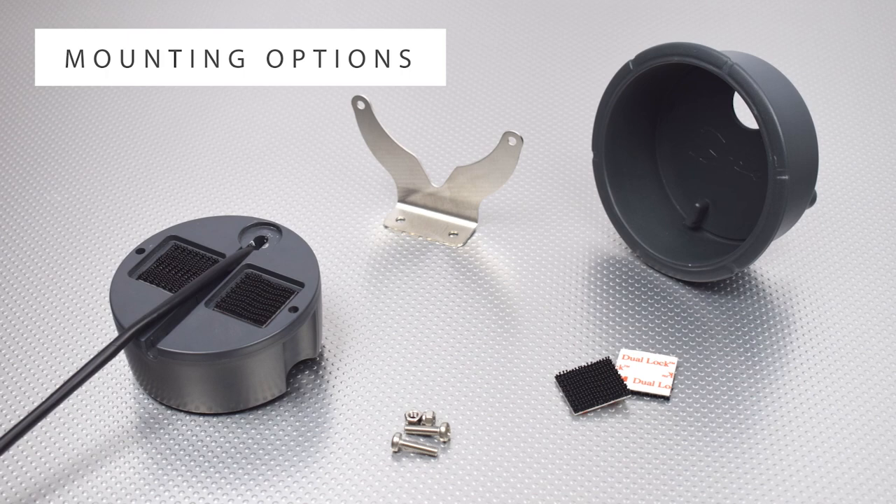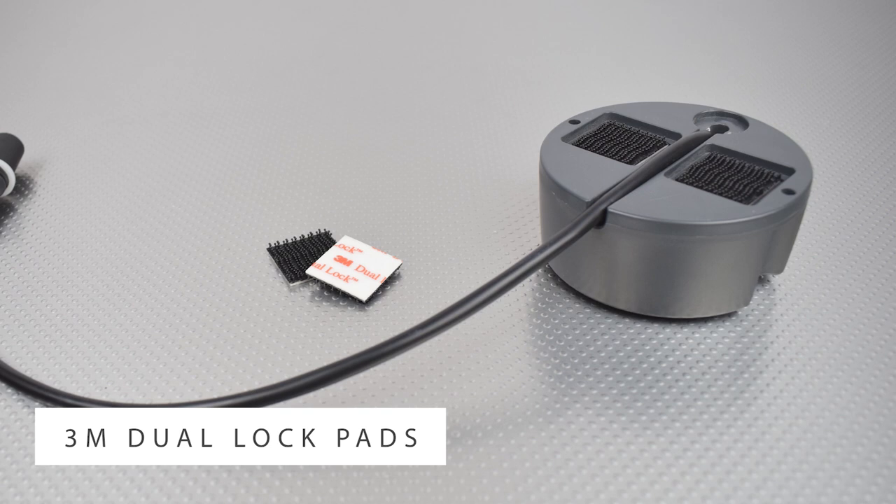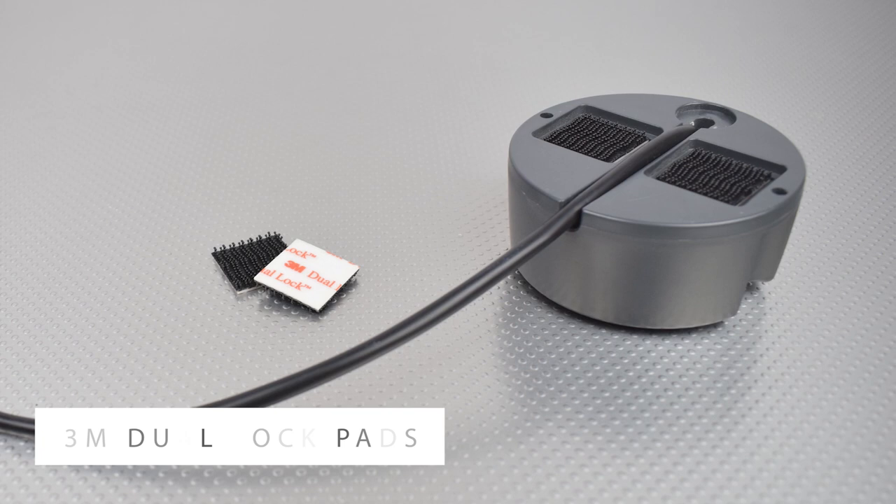The speakers have the following mounting options. 3M Jawlock pads allow you to mount the speakers on any flat surface — although we generally recommend fitting them to a bulkhead. The 3M Jawlock pads also allow you to easily move the speakers within the boat or into a different one.